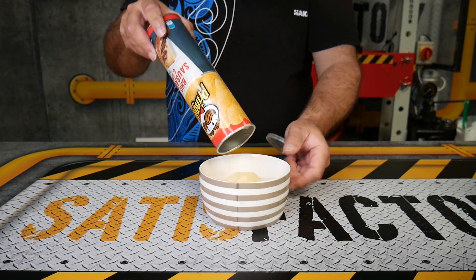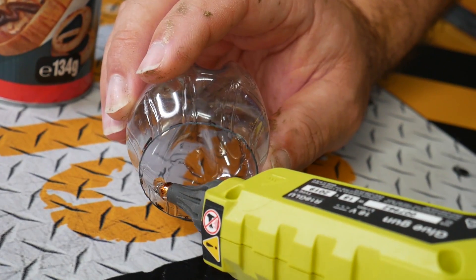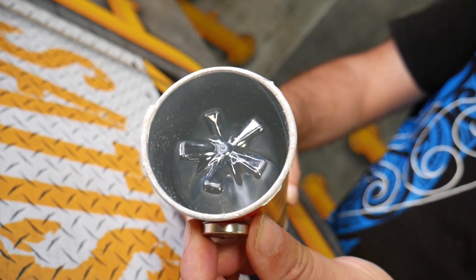Can't get to the bottom of your Pringles can? Empty your chips out. Cut the bottom of a Coke bottle, hot glue a magnet on the inside, and have a magnet on the outside of your chip container. Now you can bring your chips up and down at your command.